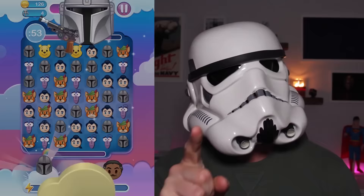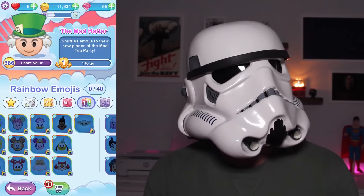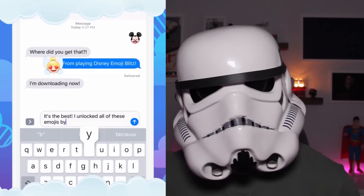My favorite emoji is MANDO! There are Disney, Pixar, and Star Wars emojis, with new characters added every week and month. There are a ton of different emojis with different categories — heroes, villains, silver, gold, rainbow, exclusive, collections. One of my favorite little features is that as you earn emojis in the game, you can send those emojis to your friends and family.